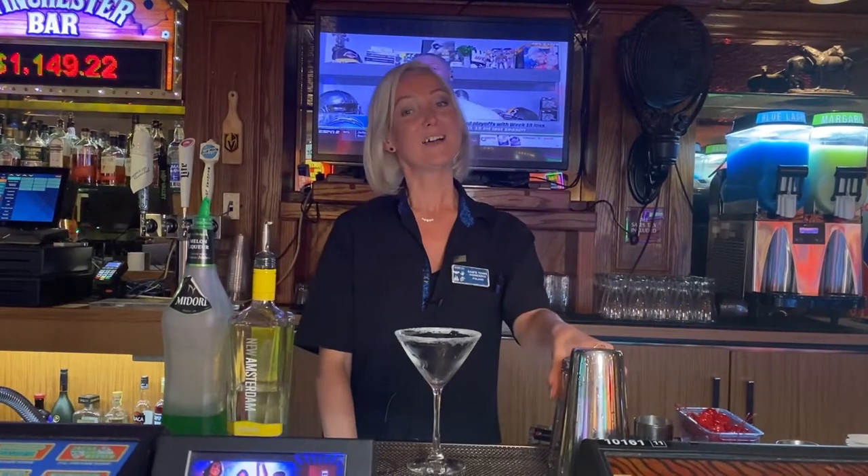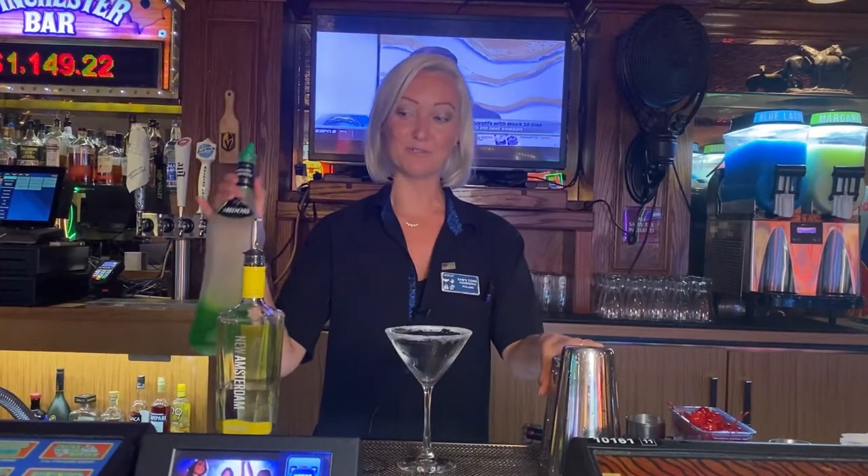Hi everyone, welcome to Sam's Town. My name is Aggie and I would like to make you a nice summery drink. We're going to make a Midori Lemon Drop.